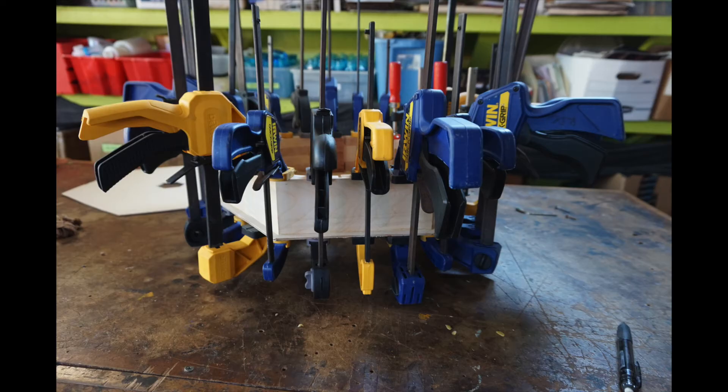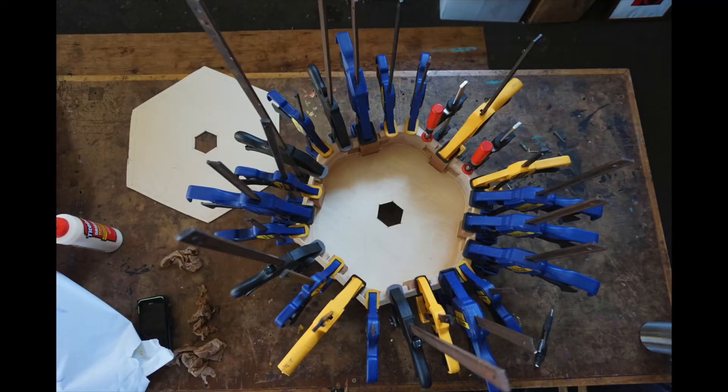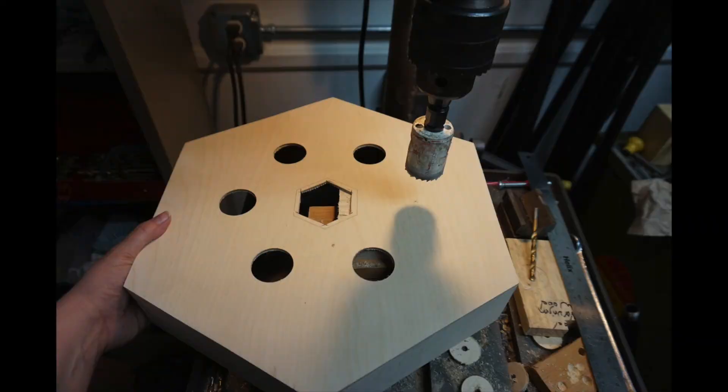Then I went over to Rediscover Center and used every clamp we had at the time to glue the face on. I'm not sure why I drilled the sound holes after I glued it, but I did. Worked fine.